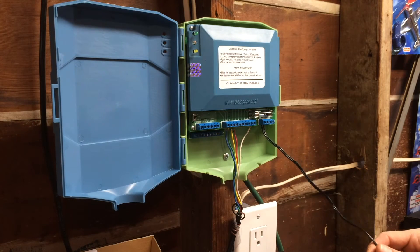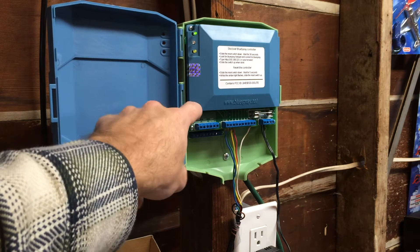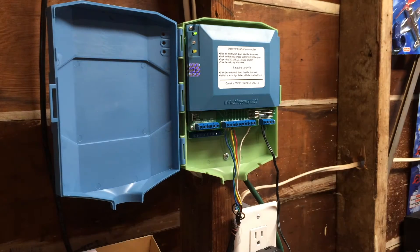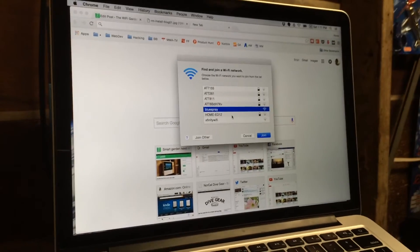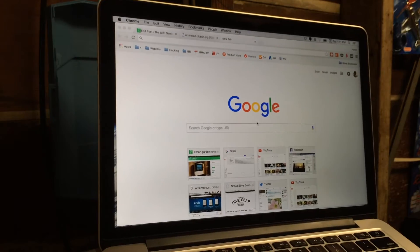Wires are connected, let's plug it in. The next step is to hold down the reset switch. I waited about a minute and the Blue Spray Wi-Fi did appear on my laptop. So now we're going to connect to it.